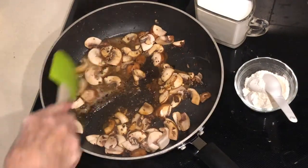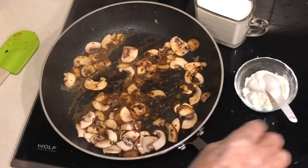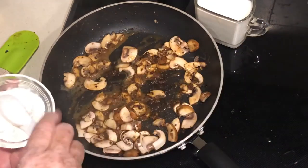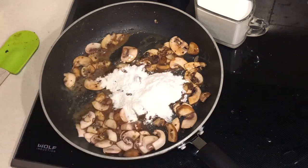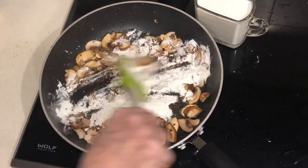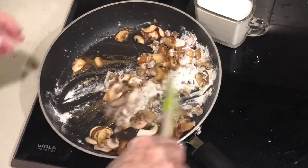Welcome to Cooking Uncovered. I'm just about to make my sauce for my meatballs. I've got mushrooms, butter, some oil, and the fond from the bottom of the pan. I'm going to add about three tablespoons of flour and mix that into the mixture on the bottom of the pan.